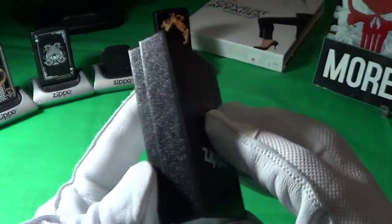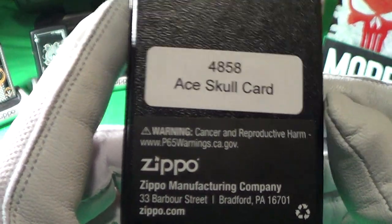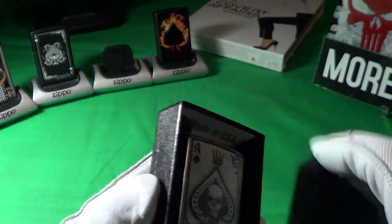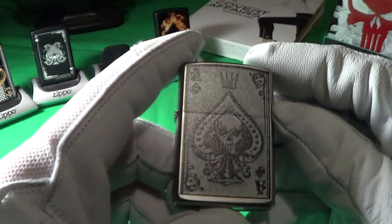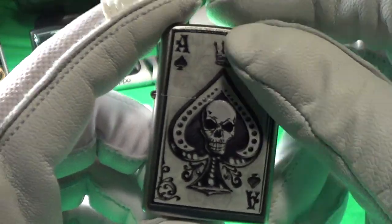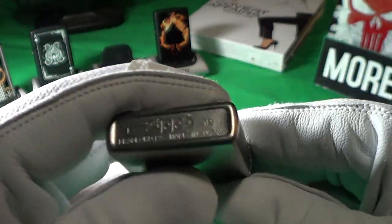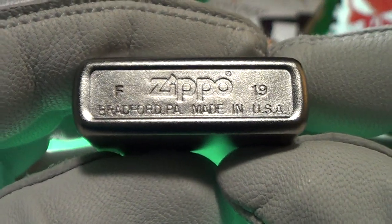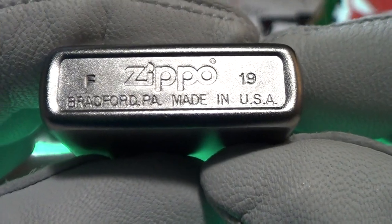But let's take a look at the Zippo for today. The label says Ace Skull Card — it's a genuine Zippo made in the USA, in Bradford, PA. So here is the Ace. Nothing special about the insert. It's actually a pretty nice looking sticker on that thing. Looks like satin chrome finish, good stampings. It was made in F of 19 — I think that's June of 19.